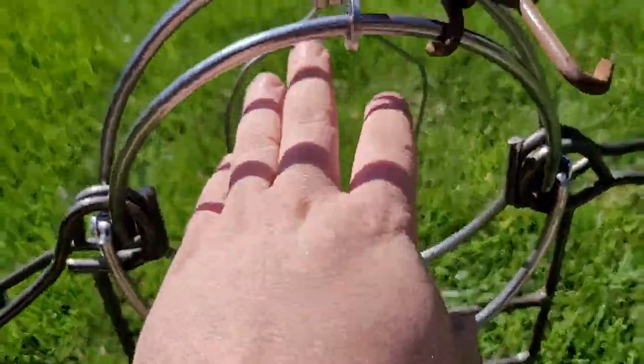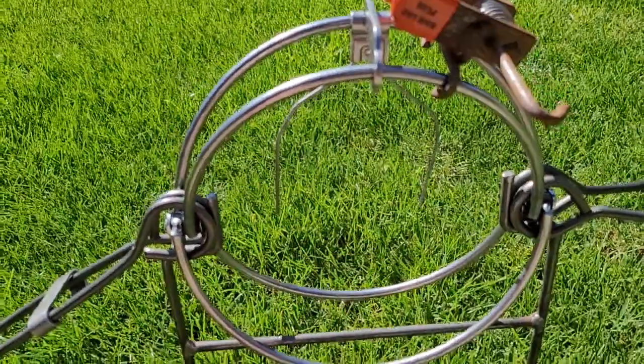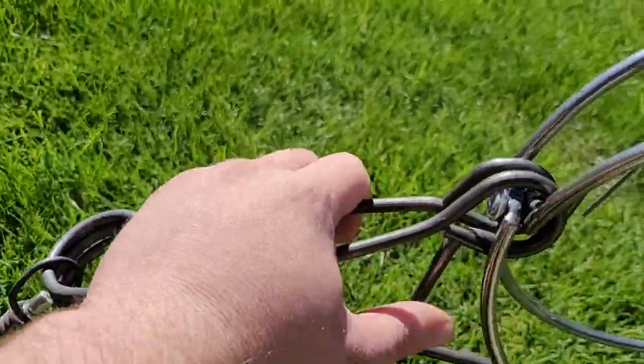Very heavy duty dog. Very nice triggers — these triggers I bent by myself, but they usually come straight down. And very nice long springs, so you can get your hands in here and set them easier.